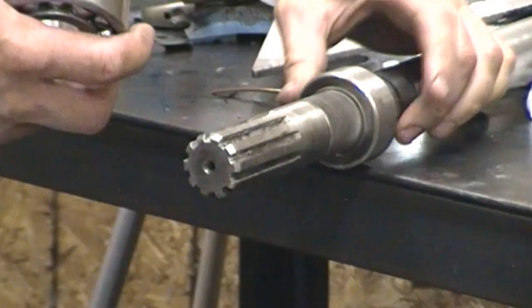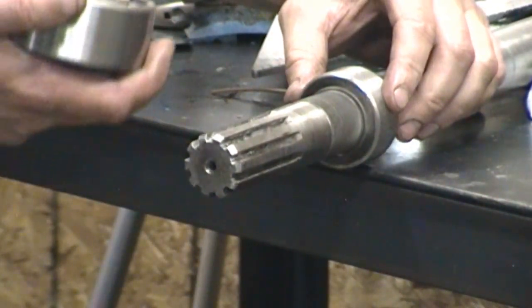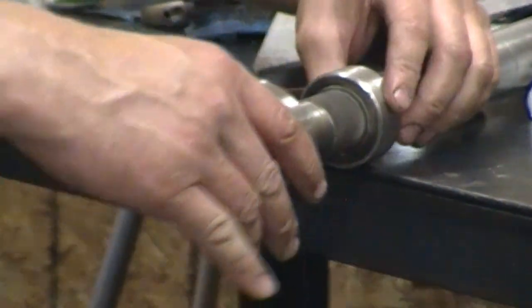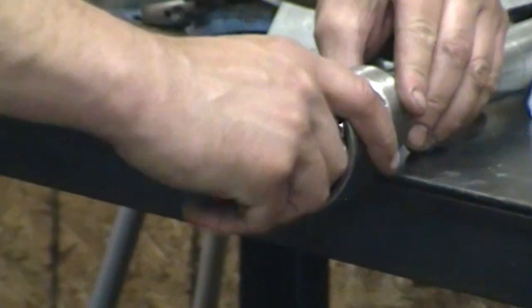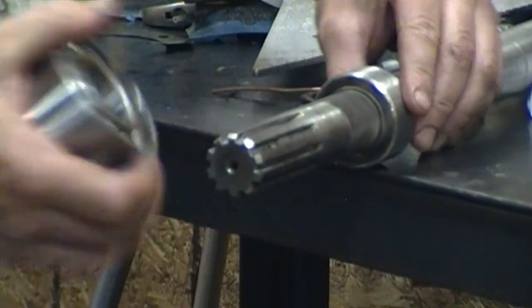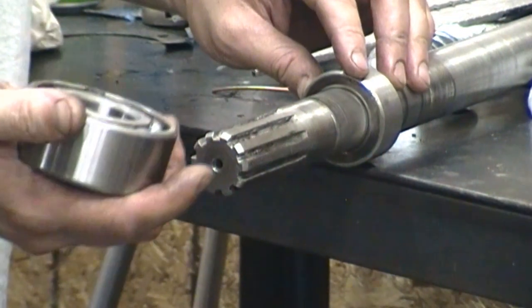That's a press fit. We have our shaft steel sleeve pressed on, and actually the knurling held up pretty well — the spare is going to be a press fit as well, so I lucked out. I'm going to go ahead and clean this up, apply Loctite 680 to both of these, and get the bearing pressed on.